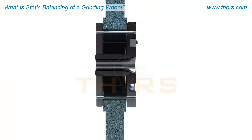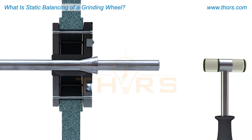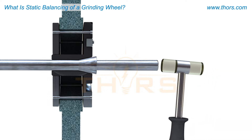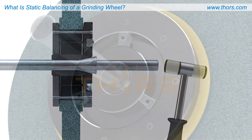Ensure the balancing arbor and the flange bore surfaces are clean. Push the balancing arbor with its tapered seat into the tapered bore of the wheel flange. Fix the arbor in place with a light tap of a plastic hammer.